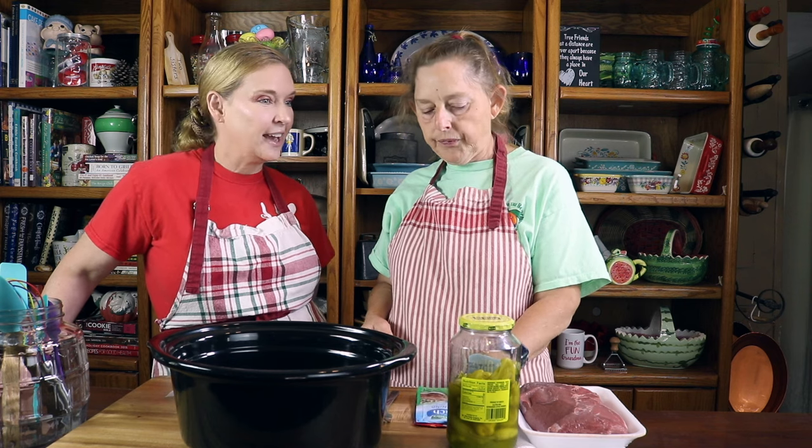This recipe actually came from one of my co-workers when I worked in Warner Robins at the ER. His name is Danny Farr — shout out to you! This recipe came from him. He said, 'Deb, you got to try this,' and boy, we tried it and we fell in love.